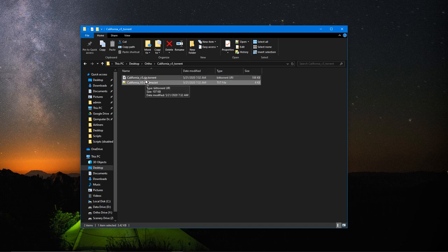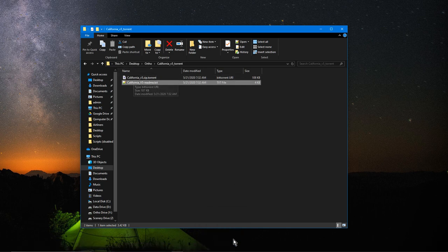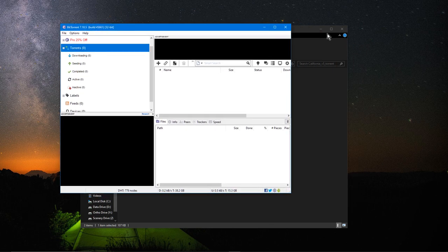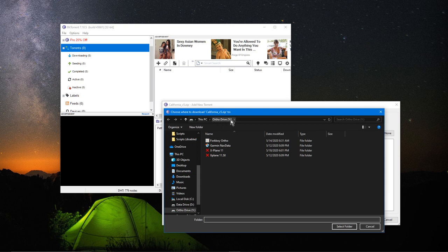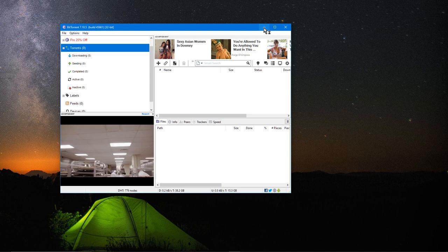Once you have the torrent file, if you already have a BitTorrent client installed, just double-click it and it'll open the client. It will ask where you want to save it. I have my ortho drive set as Y, so I select that folder, name the package whatever I want, click OK, and it starts downloading from as many seeding sources as it can find.